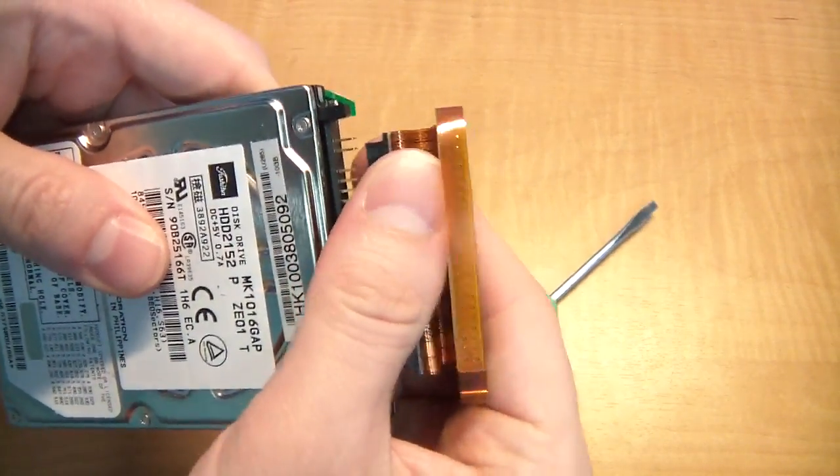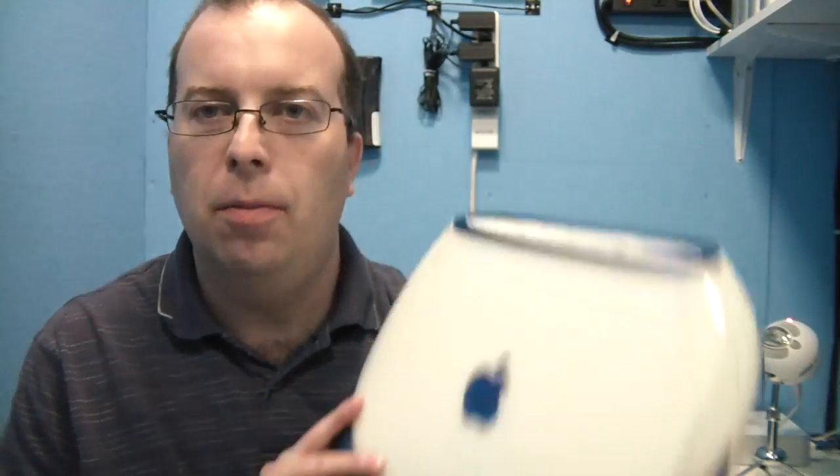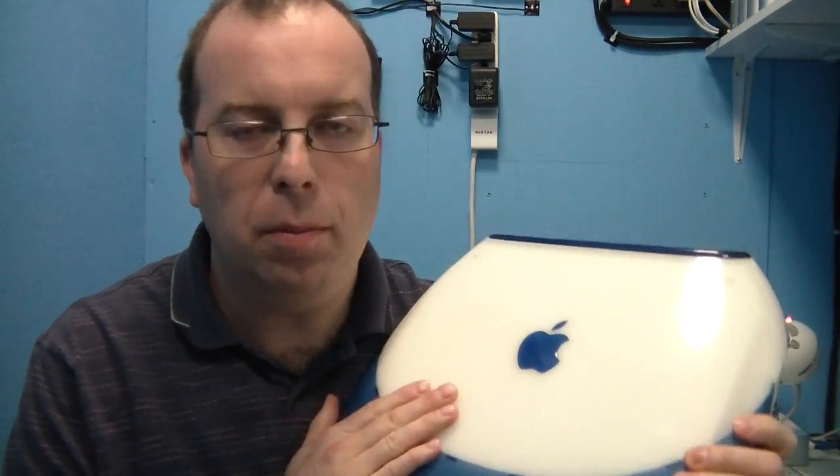And that, my friends, is how it's done. This clamshell has now been upgraded to a 40GB drive. If you want to stick around for the next video, coming out in the next few days — maybe a week — I'll show you how to install the operating system, both OS 9 and OS 10. I think that will be a good video. See you next time.